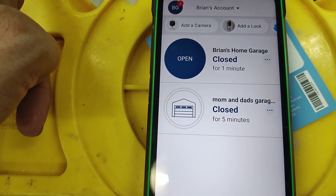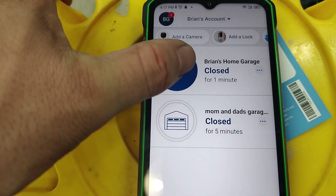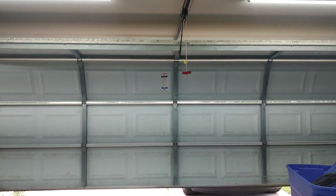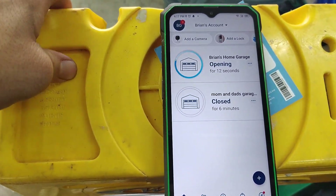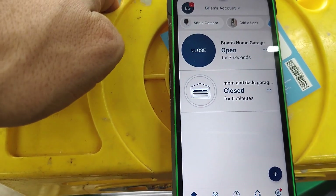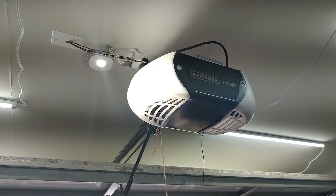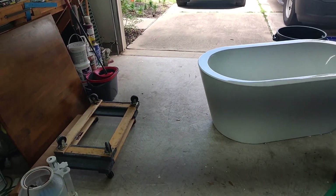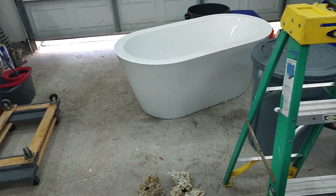One thing that isn't clearly pointed out: you hit the button once and it says 'Open' — but that just activates it. You hit it a second time to actually open the garage door. Similarly to close, press it once, then press it again to close. You'll see it blink and beep — that's a warning to anyone who may be in the path that the door is going to close. Pretty straightforward.